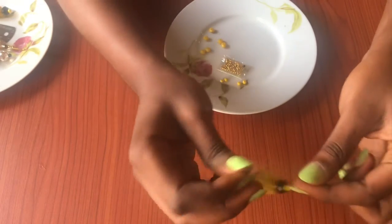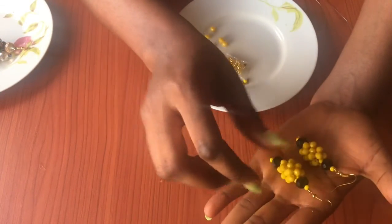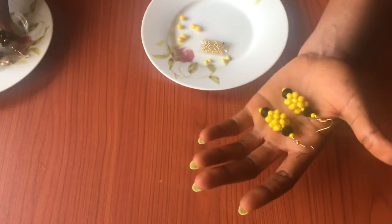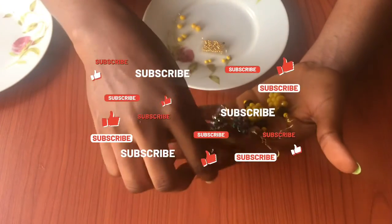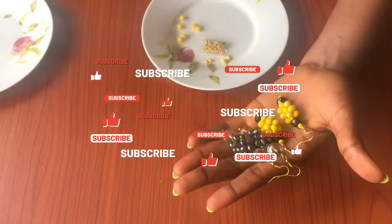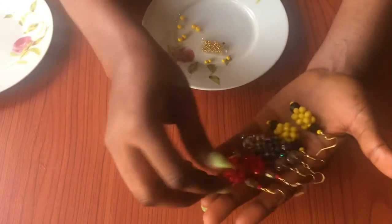Go ahead and try it out — this is what I've got. Thank you so much for watching this video. If you found this video helpful, please don't forget to share, subscribe, and comment. See you in my next video, bye!